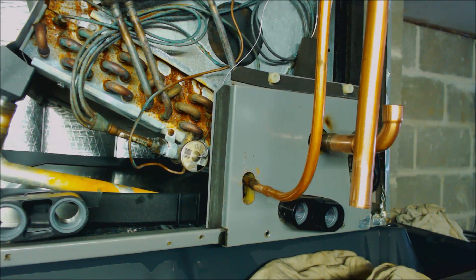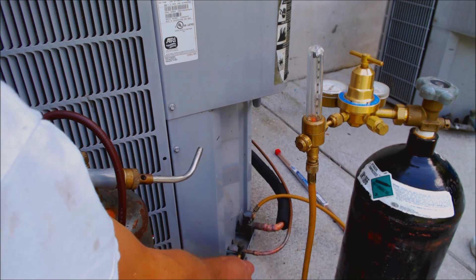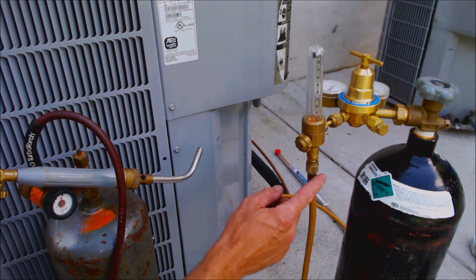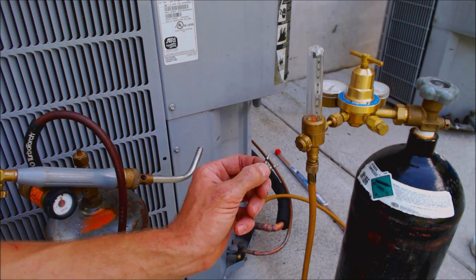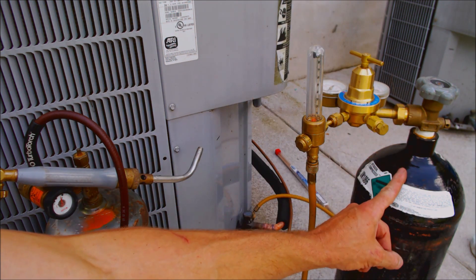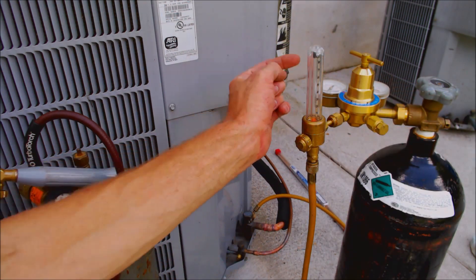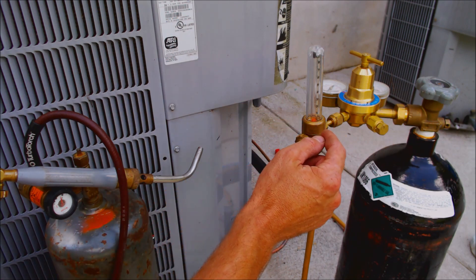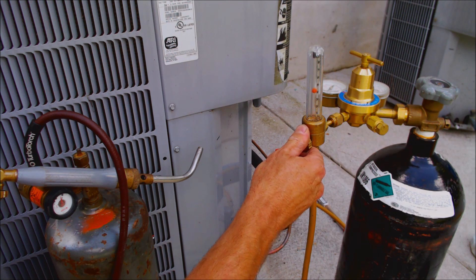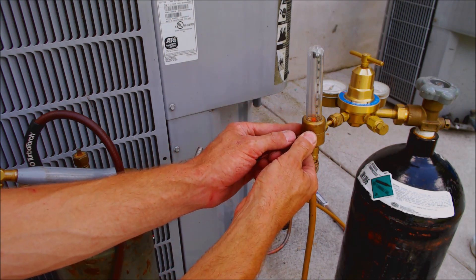Let me take you outside and show you how the nitrogen purge is set up. I've already pulled the valve cores out of the quarter-inch valve core ports with my valve core tool, and we're flowing nitrogen through the vapor line and it's coming back out through this line right here. This is a 60 cubic foot nitrogen tank, and here you have a nitrogen regulator with your tank pressure and output pressure, and a nitrogen flow regulator. This is actually flowing at three cubic feet per hour — three CFH. Typically when you hook up, you want to flow more at the very beginning and then bring it back down to three CFH.